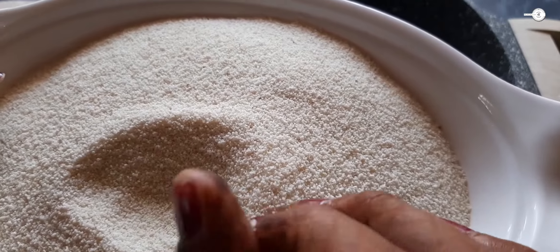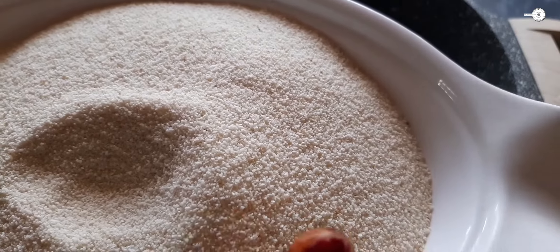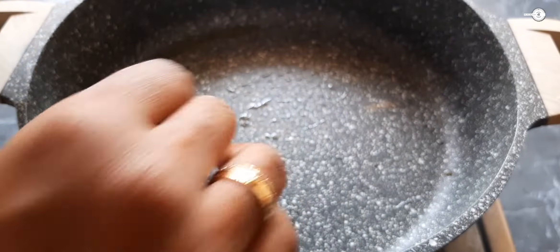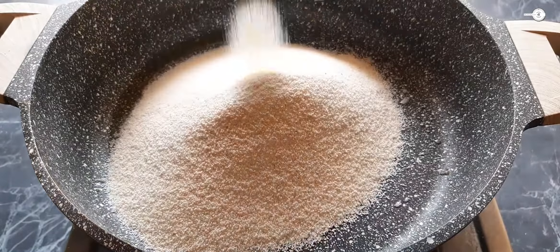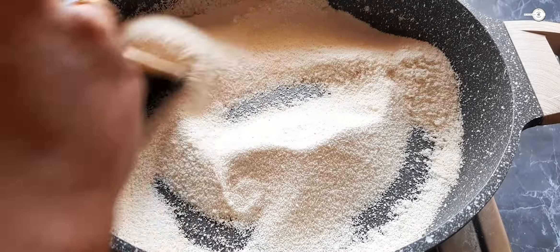If you want, you can use roasted or normal rava. Roasted rava works well for this. Let's measure out 2 cups. Let's do this with a little bit of extra, and this is very nice to make it, so let's go ahead.